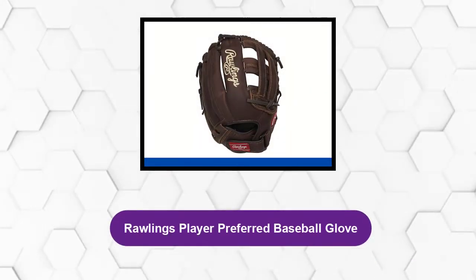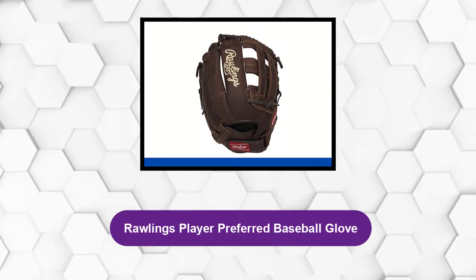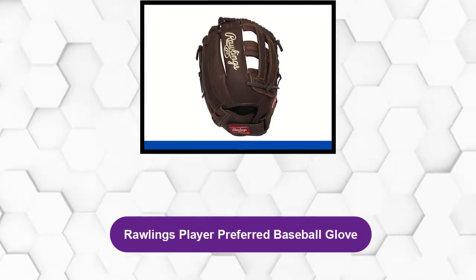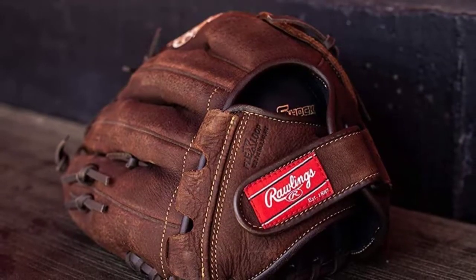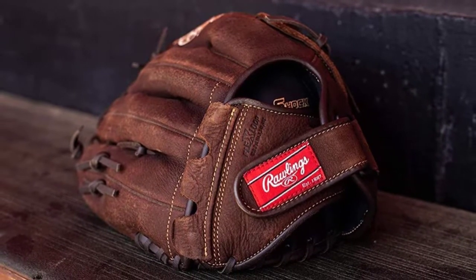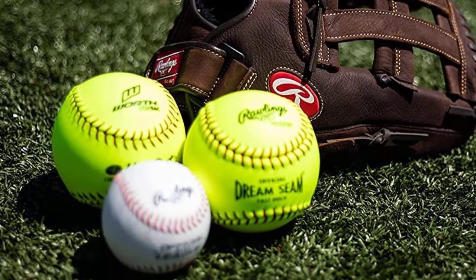At number one: the Rawlings Player Preferred Baseball Glove. The Rawlings Player Preferred is one of the highest rated gloves you can find for the price. It's cheap, but the performance you get from this glove is amazing with a capital A.